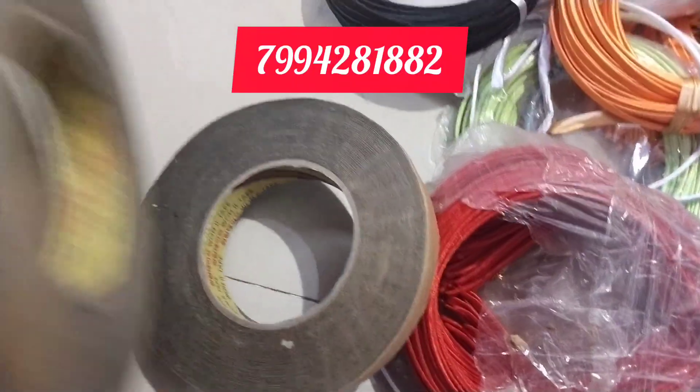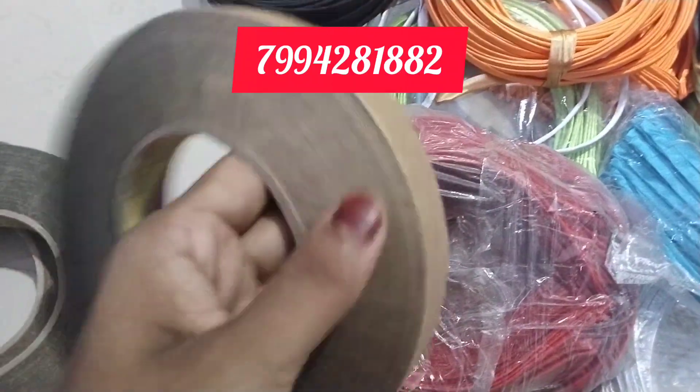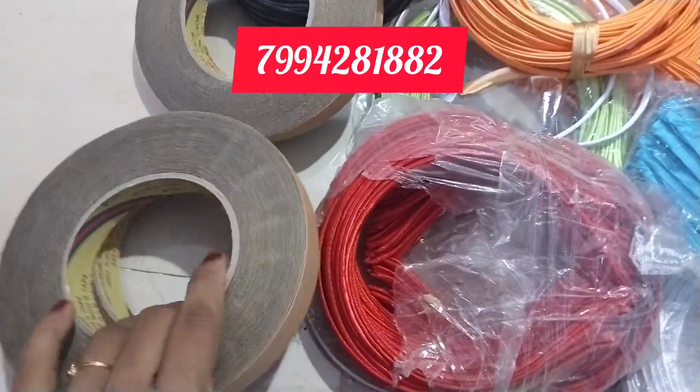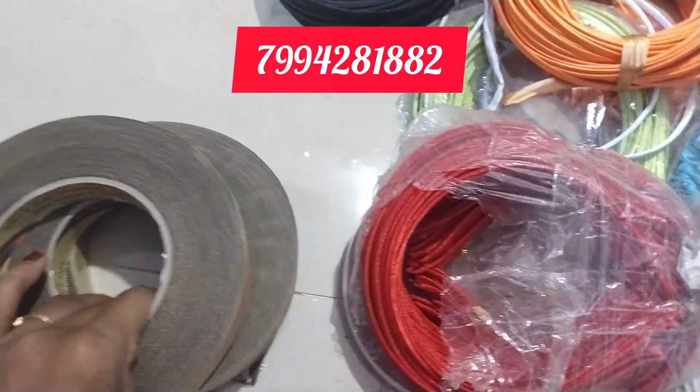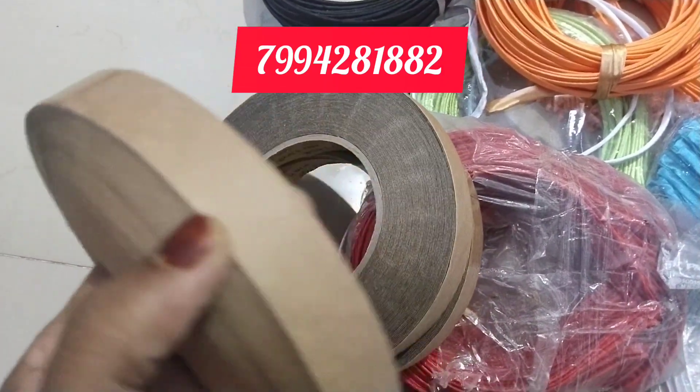End stick. 40 rupees. We are going to make a little more than 1 meter. I am going to put it on the end.